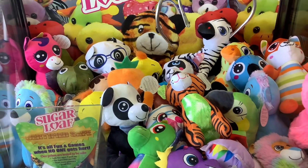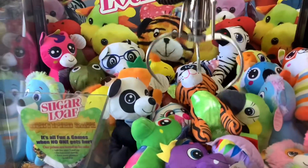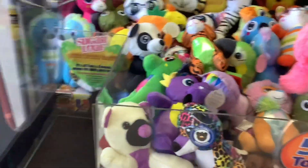On second thought, I'm going for the tiger again — I think it's an easier win. No, I stabbed the prize that was next to it underneath.